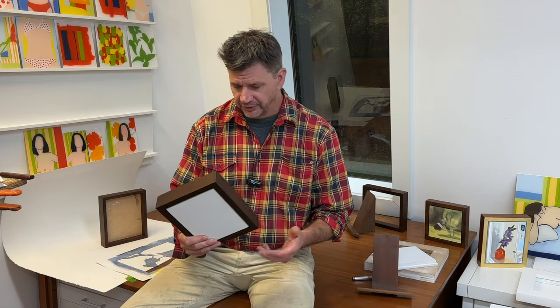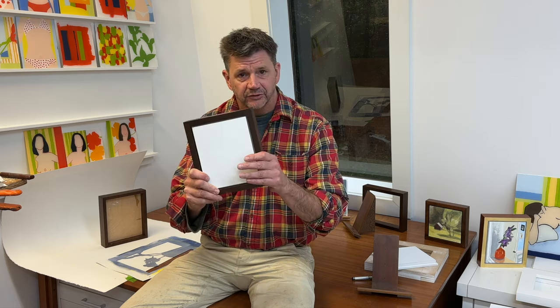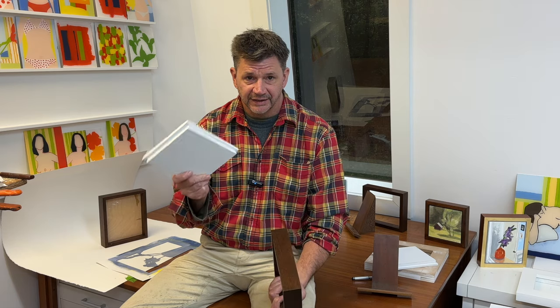Also, if you're looking for something to paint on that's a little bit more substantial, I do sell these frame and panel systems on my website — I'll have a link in the description below if you want to check them out. Now let's go ahead and start painting.